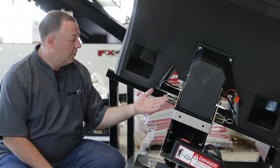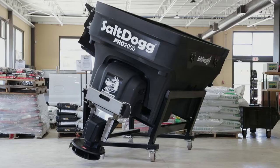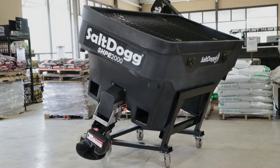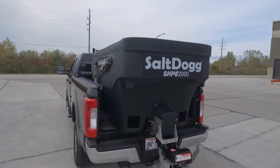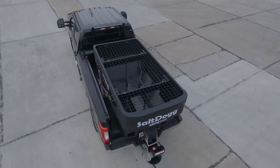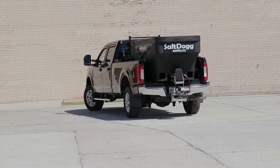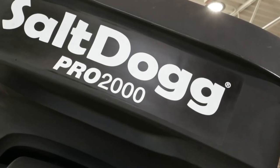Forklift slots at the bottom of the hoppers make loading and unloading fast and easy. Beyond the basic hopper construction and high standard of quality, these two spreaders are worlds apart. After over two decades of selling the SHPE series, we decided some folks might need even more out of their spreader than the SHPE can give. For those large-scale contractors, we invented the Pro Series. So what's the difference?